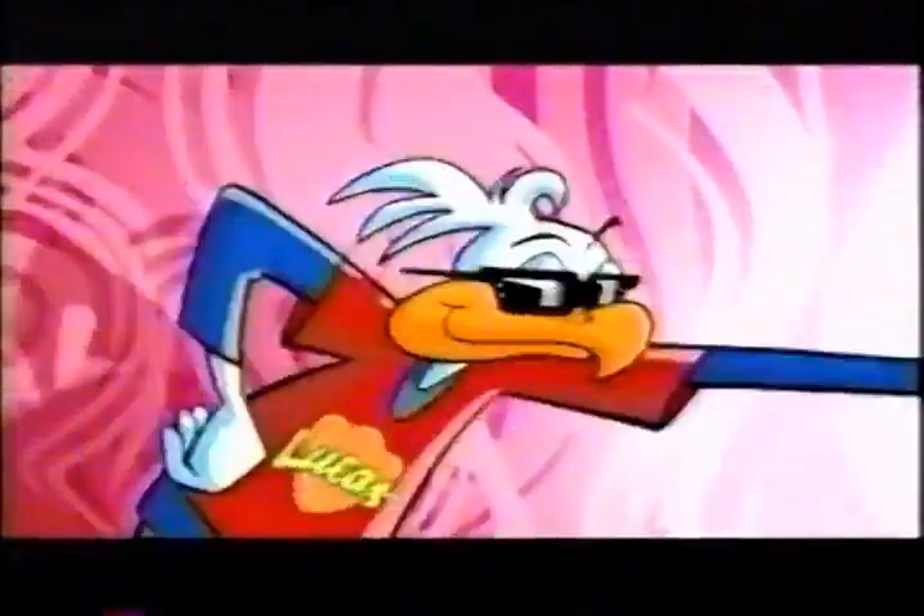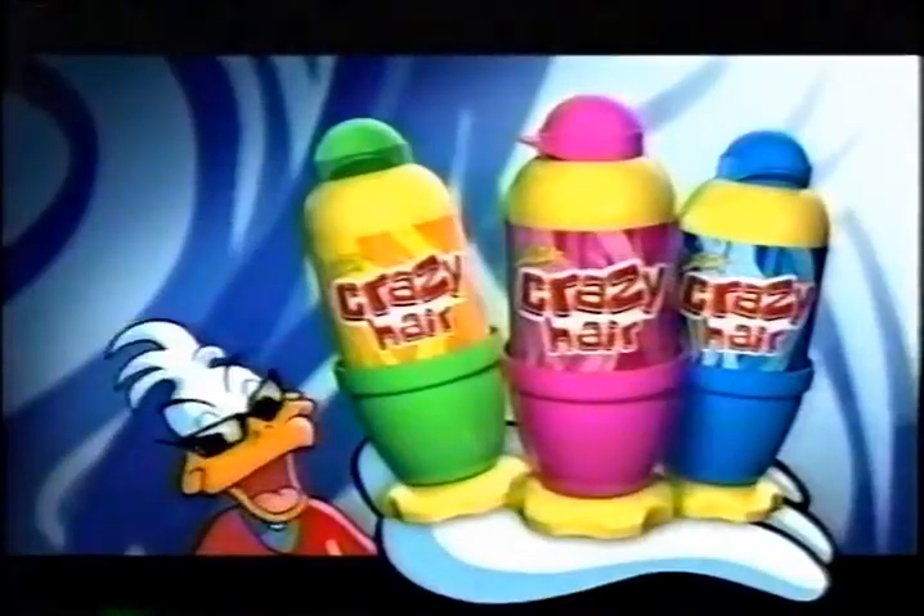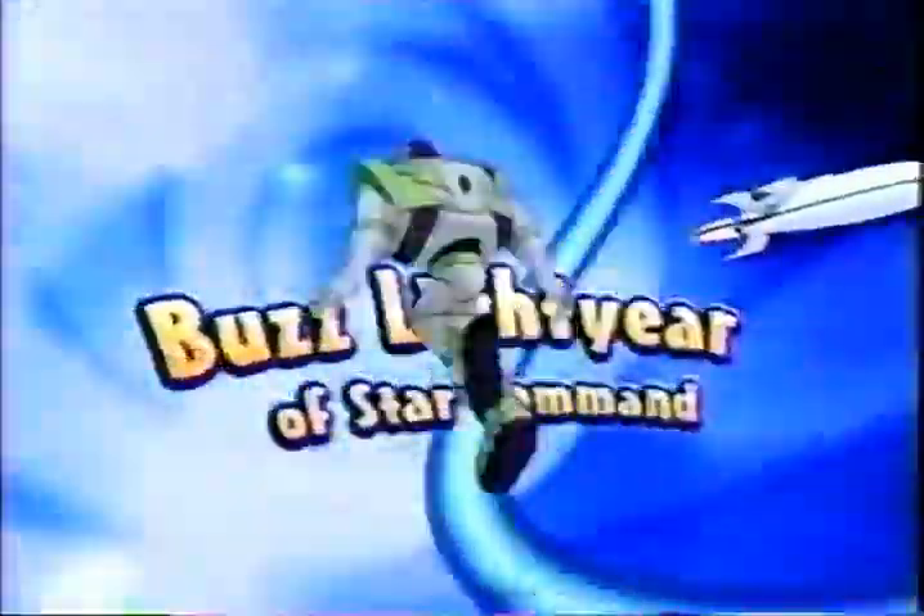Crazy here! Three candy flavors for me — Lucas! And now, back to Buzz Lightyear's Star Command, right here on Toon Disney.